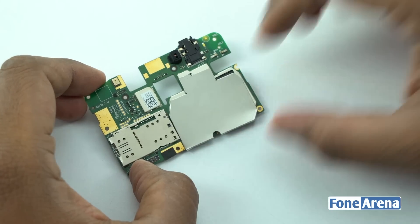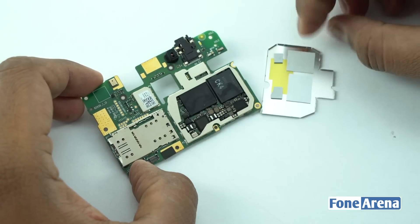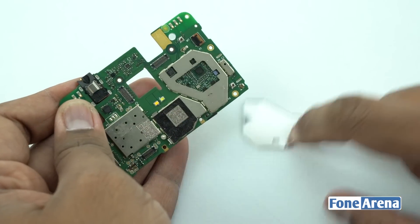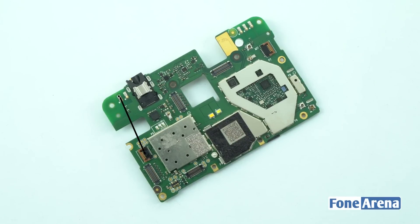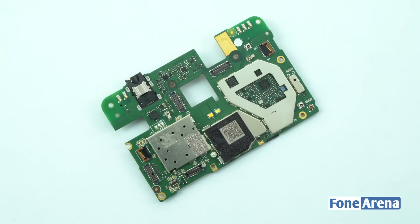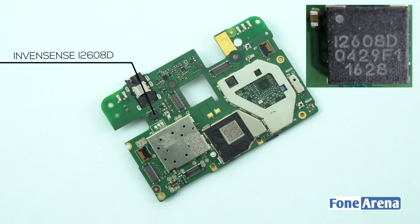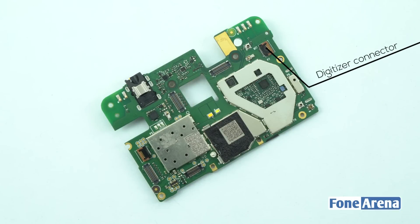We then remove the metal brackets over the processor and other chips on the main logic board. The back side of the logic board houses the volume rocker connector, display connector, battery connector, micro USB connector, dual LED flash, Qualcomm WTR2965 RF transceiver, InvenSense i268D 6-axis gyroscope, accelerometer, and digitizer connector.